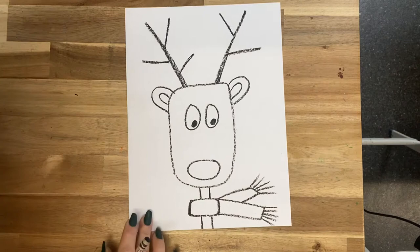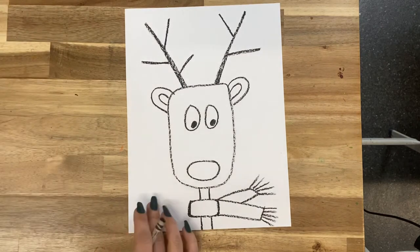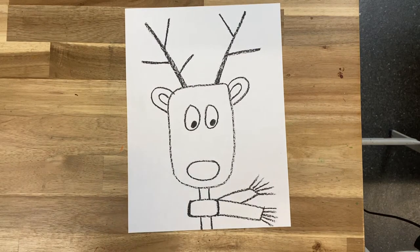Going right off the page. How cute is he? I love it.